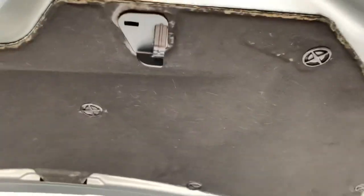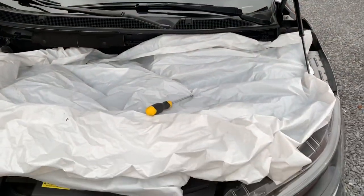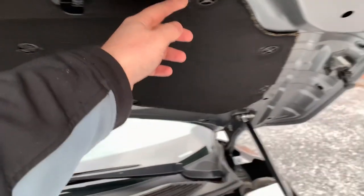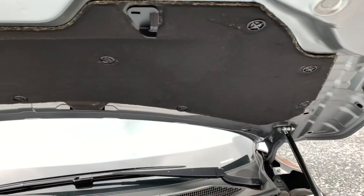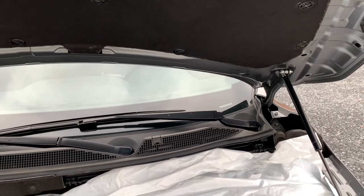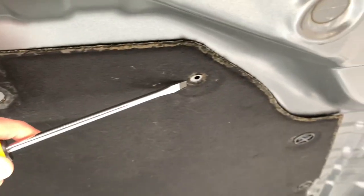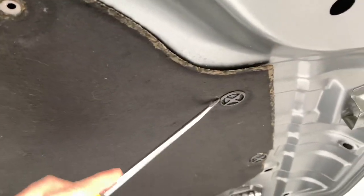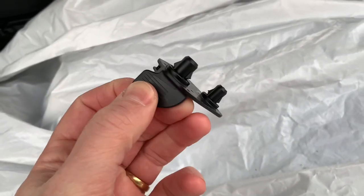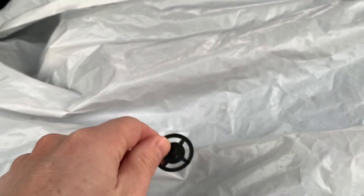I need to remove this liner. A little top tip: place something on the motor, as these clips tend to fly away, and if they fly into the motor compartment you'll have quite some fun retrieving them. I already removed those two — just place something underneath and lift to get it out. It's just clips, so don't be afraid to give it a little bit of pressure.